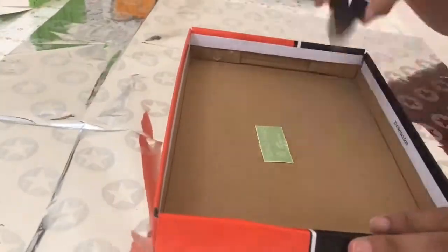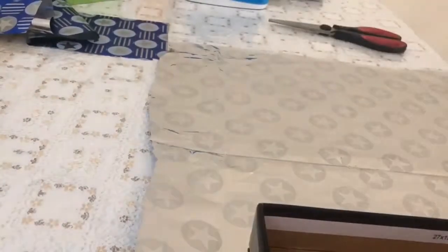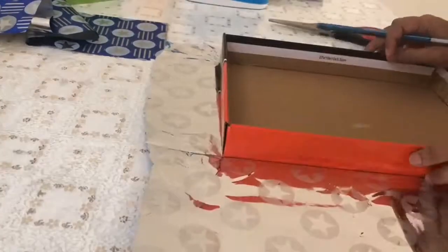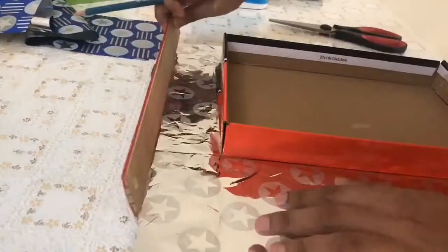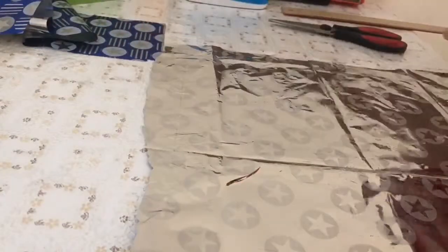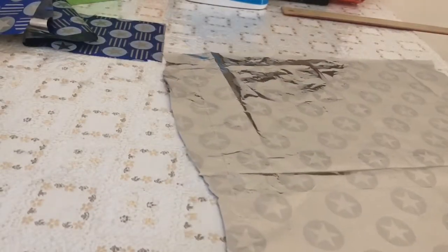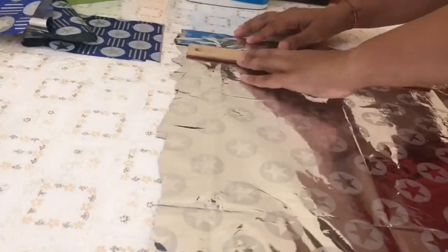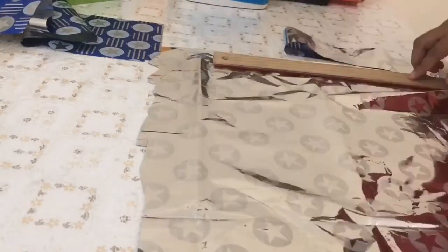First we will cut the gift wrapping paper according to the size of the shoe box lid. I will measure it with a pencil and accordingly cut it out. With the help of a scale I will easily tear the paper to the right size. You can use any paper that you like — maybe a glitter paper or a fabric, whatever you prefer.